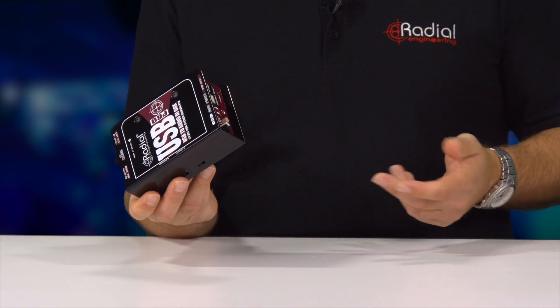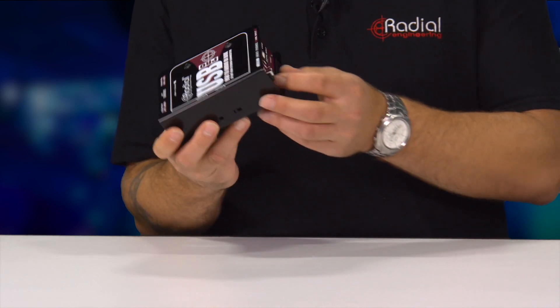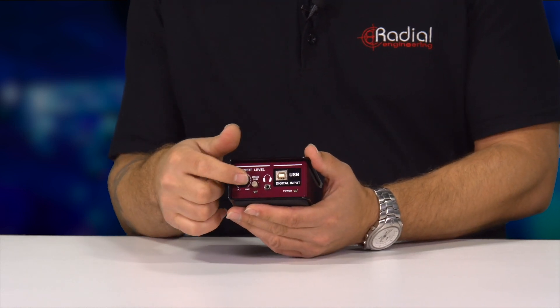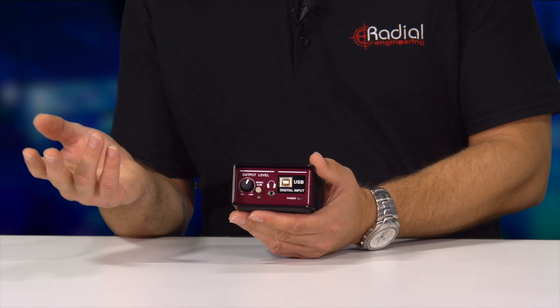It shows up with no drivers required — simple plug-and-play, Mac or PC. A nice handy feature on the USB Pro is the level control, which allows you to go from mic level up to line level and everything in between.